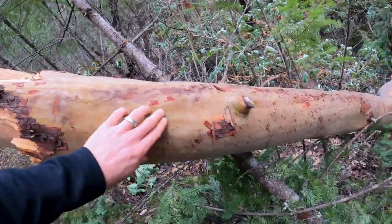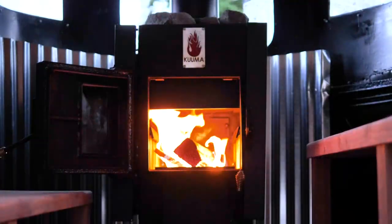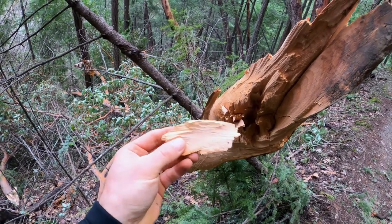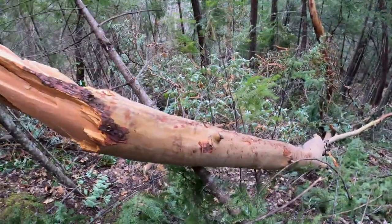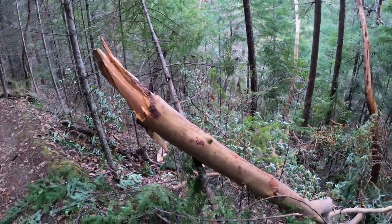A really good identifying characteristic of the madrone is that it kind of looks like human skin — it's very smooth to the touch. This is also a very hard wood, really great for saunaing and heating your house with. A lot of people that have wood stoves in their houses and their banyas like to burn this stuff. And so that's the identifying characteristics of the tree itself.